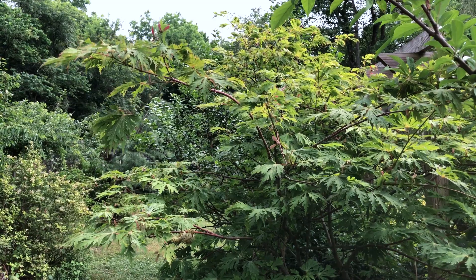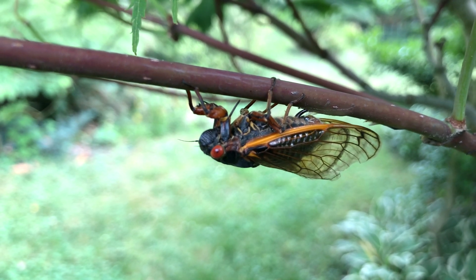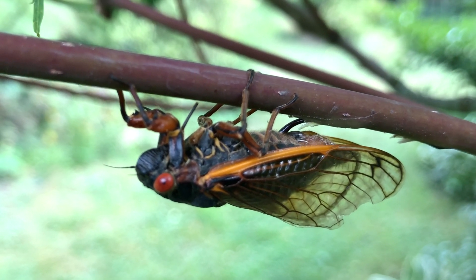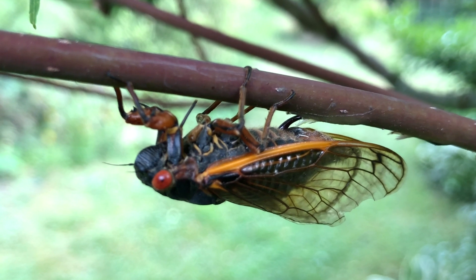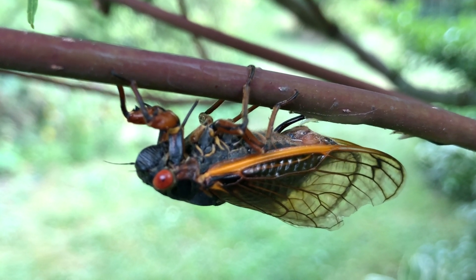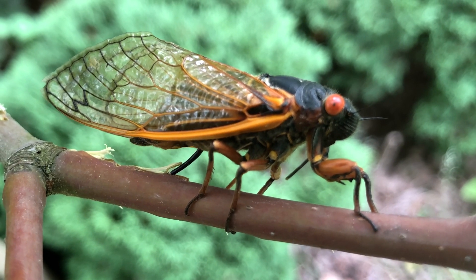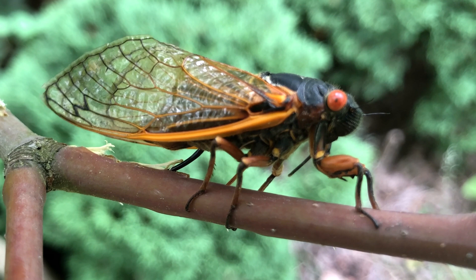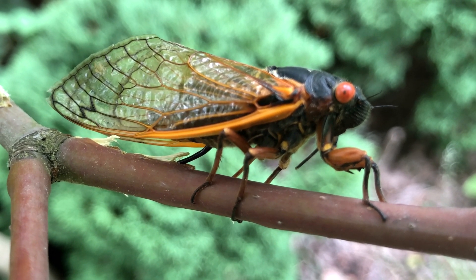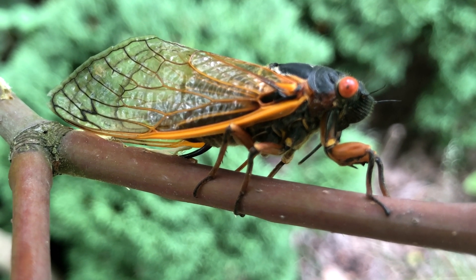If you missed our last video, here is how female cicadas make these holes. They use a sharp ovipositor to dig into a tender branch. It takes time to drill each hole, but they are very determined. Not just our maple tree — those female cicadas lay eggs on any good tender branches that they can find, and thousands of them are doing that.